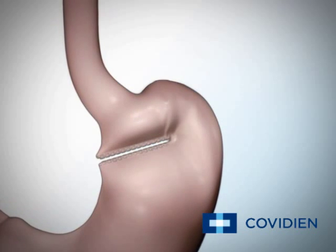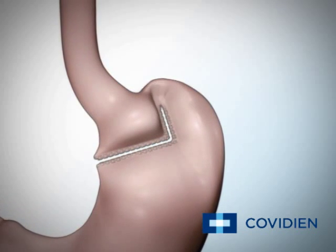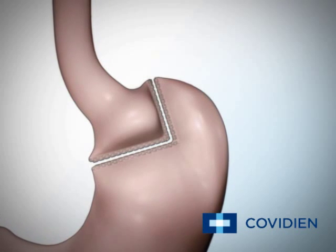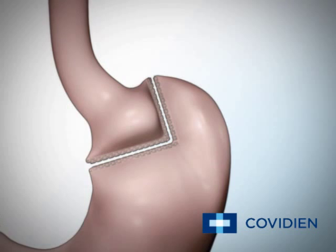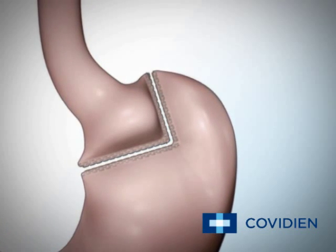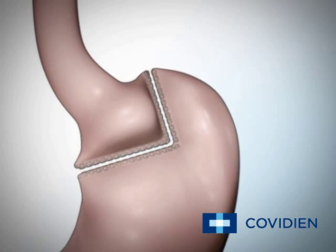Your surgeon starts by using an endoscopic stapler and divides your current stomach about one to two inches below the area where your esophagus connects to your stomach. The smaller upper section of the stomach that is connected to the esophagus is your new stomach, also known as the gastric pouch. This gastric pouch will hold about two ounces of food.